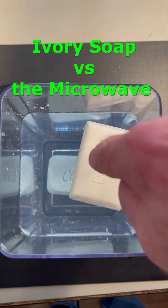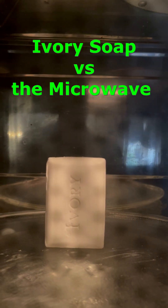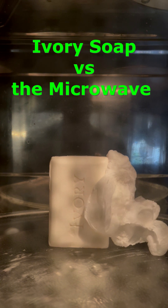But if that's true, wouldn't those air bubbles expand if they got really hot? And I think all we need to do to get them really hot is to stick them in the microwave. So let's give it a shot and see what happens.